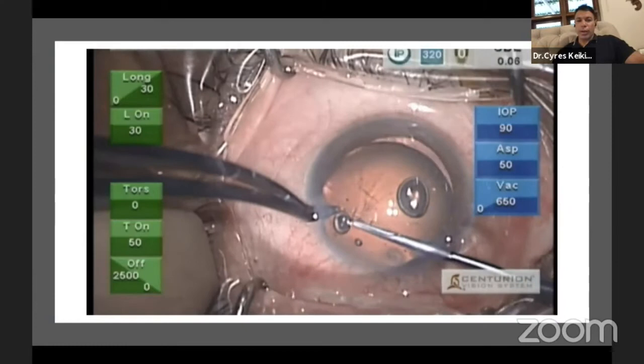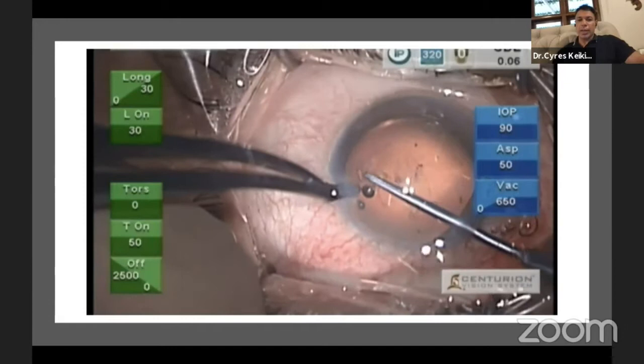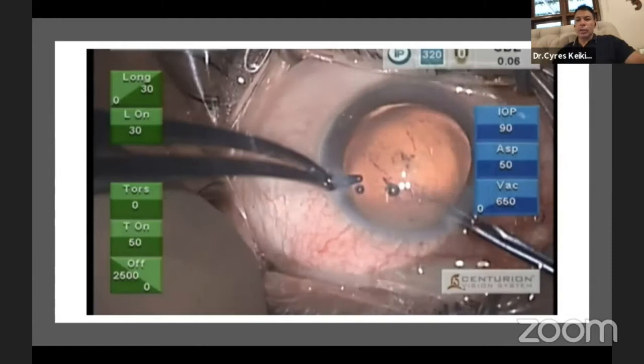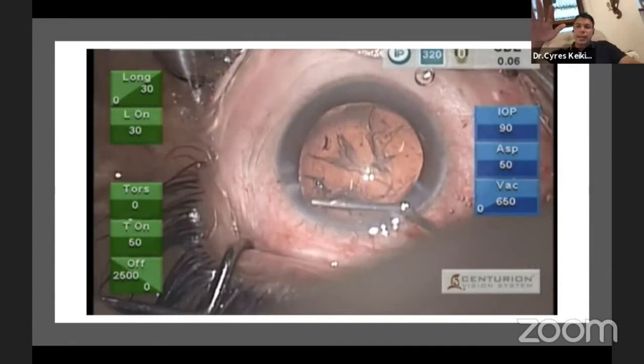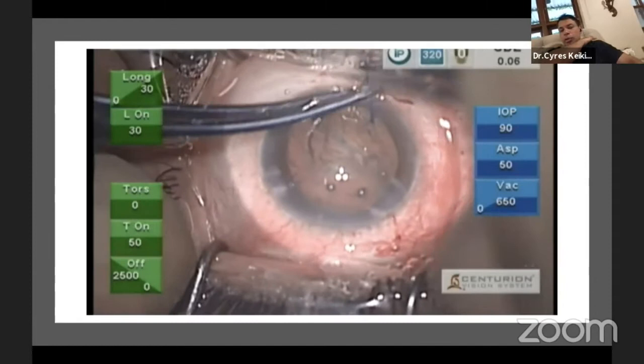This is essentially a blunt trauma with 360-degree zonulopathy — not a 90- or 180-degree loss. I would expect to handle this with a CTR. You need to first make a small rexis, about four and a half to five millimeters, to have a good rim of capsule to hold the whole lens bag up. The entire human lens is luxating into the anterior chamber and tilting, so you do the hydrodissection and see the wave passing across.